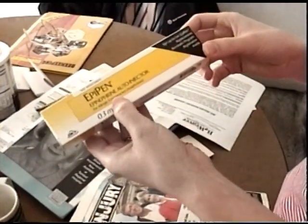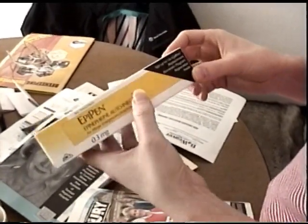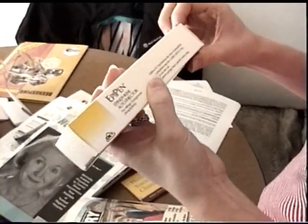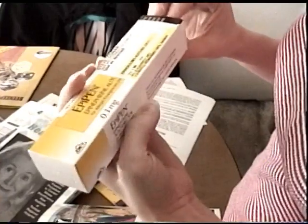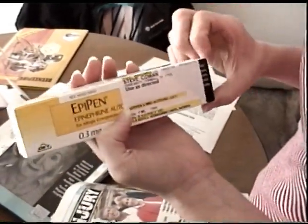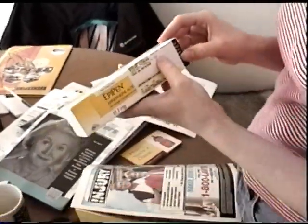It's an EpiPen — epinephrine auto-injector. It's for allergic emergencies, anaphylaxis. Where did I get that from? I don't know — it's intramuscular. What do you got from the doctor? A prescription EpiPen. Well, that was a good idea. How old is it? It's new — I just got it.